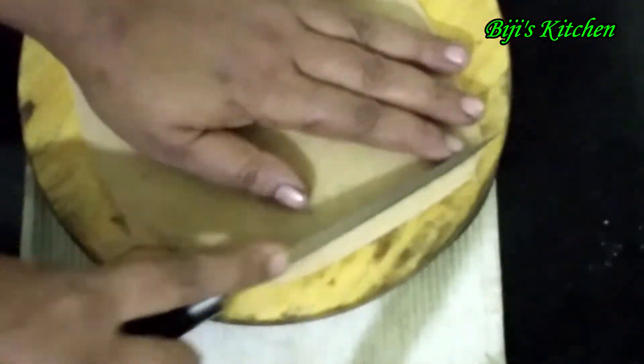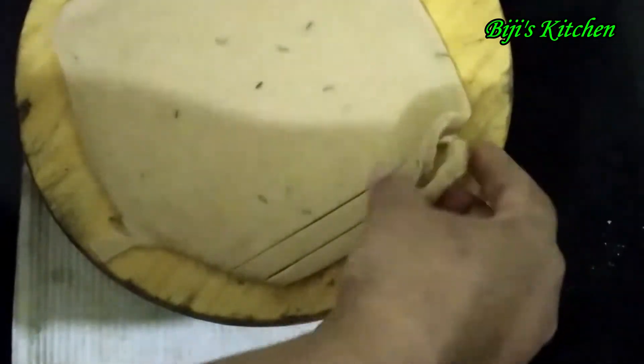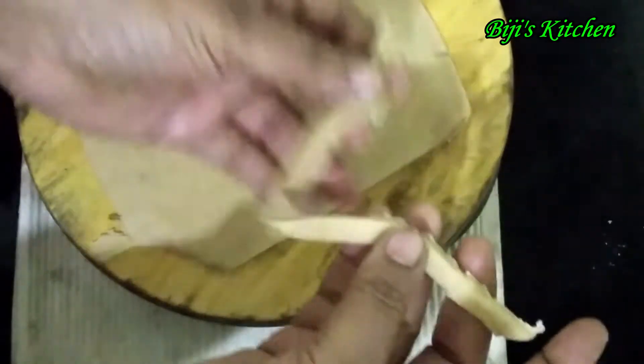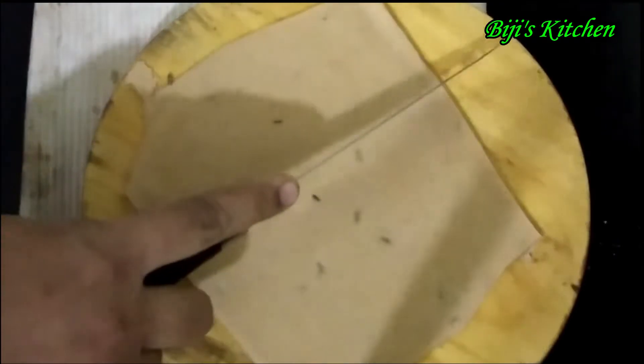When you return the shape, you will use the shape. Now to return and use the shape.